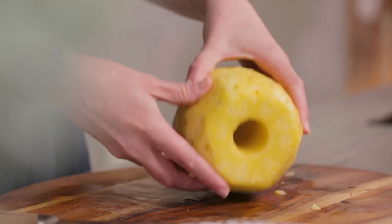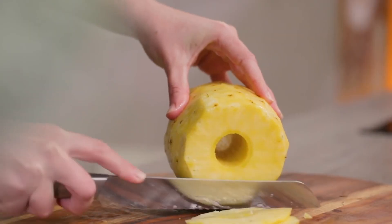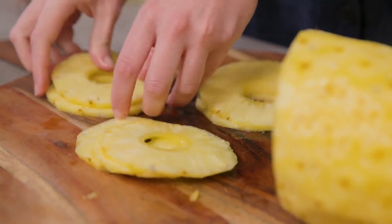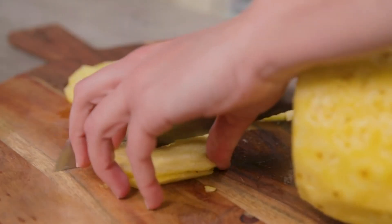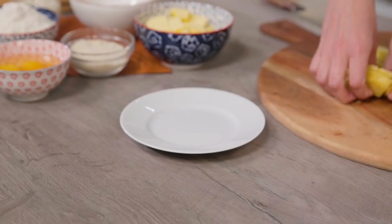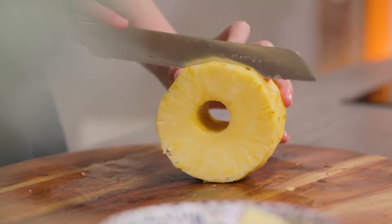Now I need to cut it into slices that I will need for the top of the cake — that is, in fact, the bottom, since it's an upside-down cake. And then I'll cut them into quarters. I keep them aside and dice the rest.